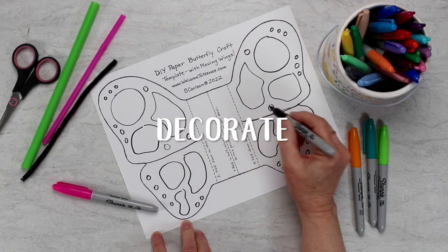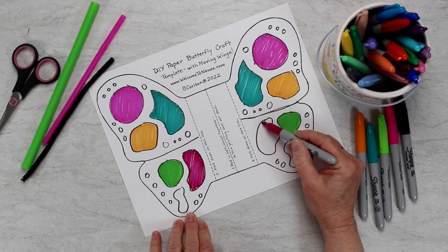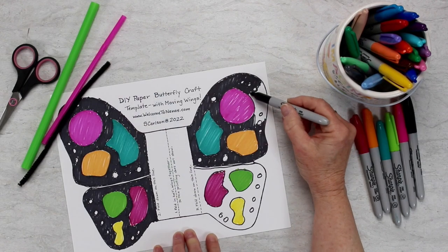Then decorate that pattern any way that you would like — just have fun. It can be symmetrical like a butterfly or just random and whatever you want. It's just great.